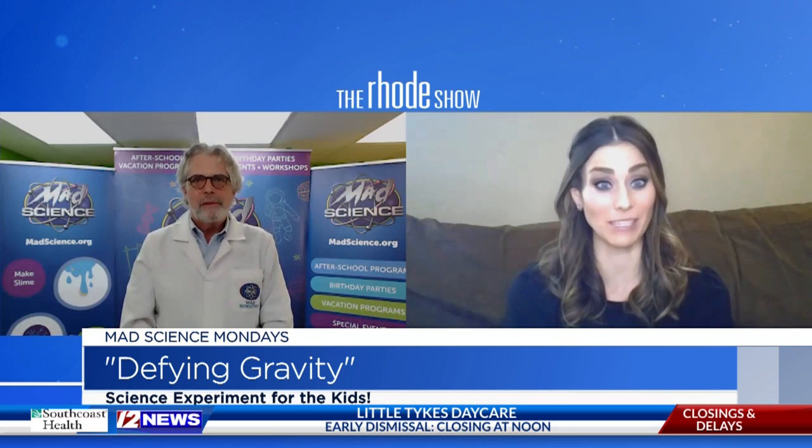Good morning, good morning Michaela. How are you this morning? I'm great. I'm excited for this one. Defying gravity — how do we do it?